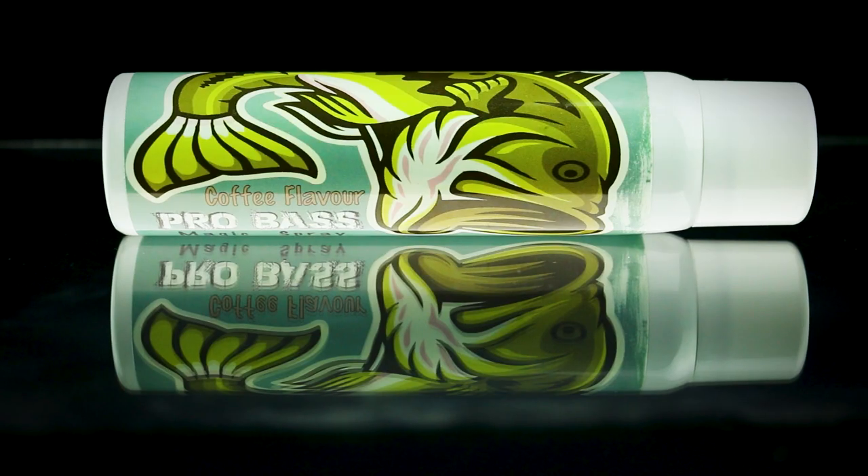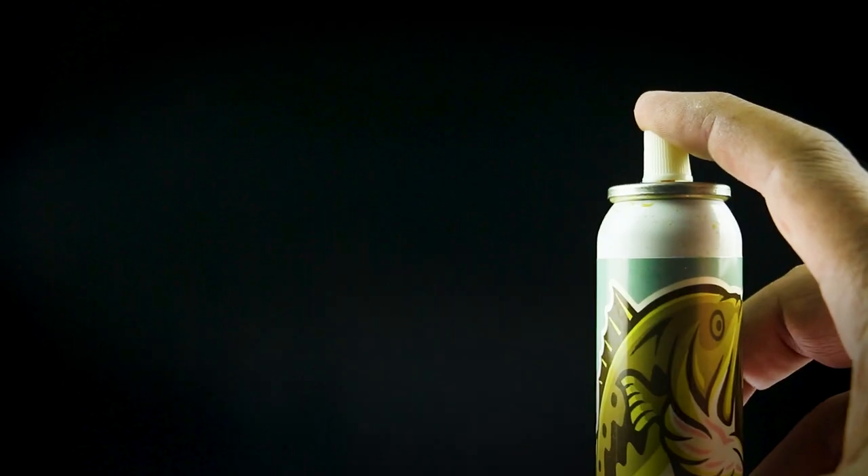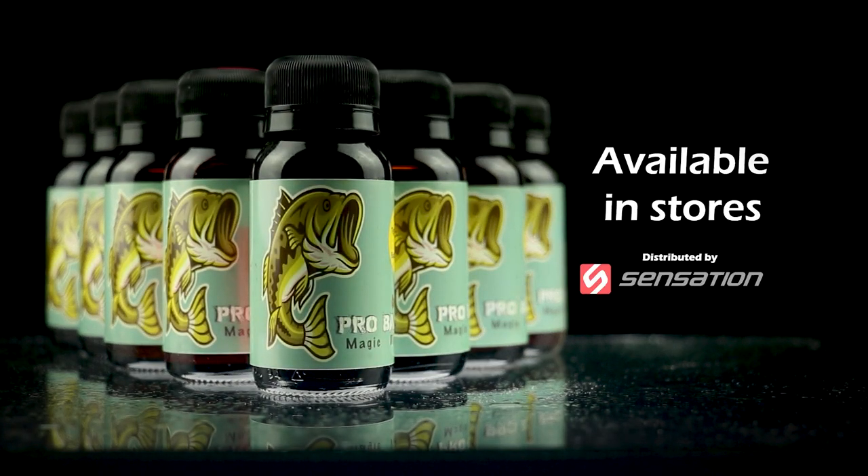Yes, even chartreuse. For those who like to sleep in and like to get jacked up on decaf, we've included a 90ml clear scented spray. You're welcome. Get the complete range at your nearest tackle store.